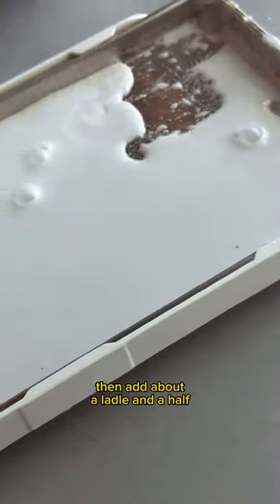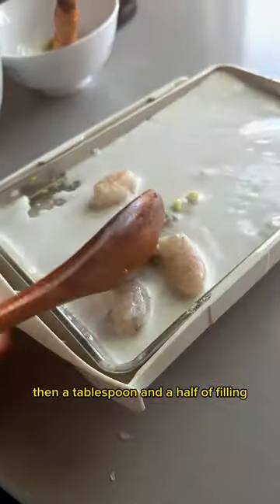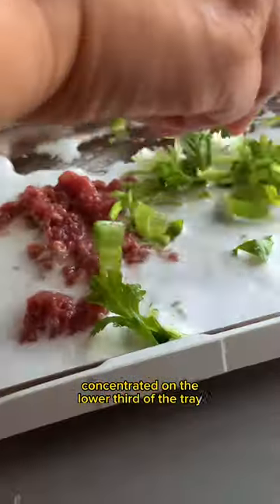I oil the tray then add about a ladle and a half of the mixture and even it out. Then a tablespoon and a half of filling, concentrated on the lower third of the tray.